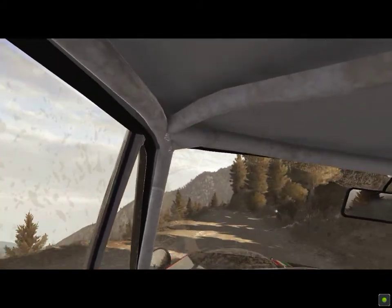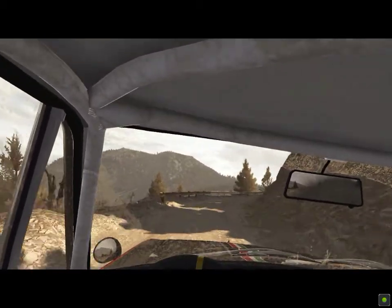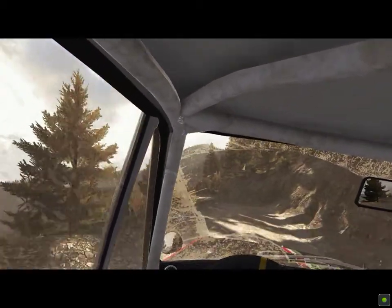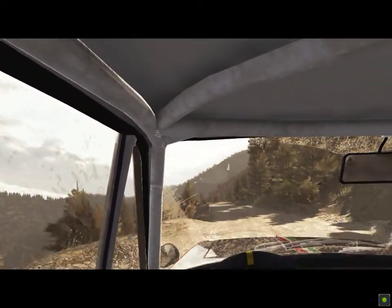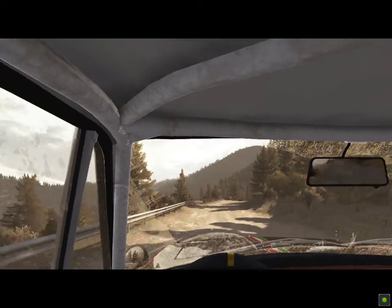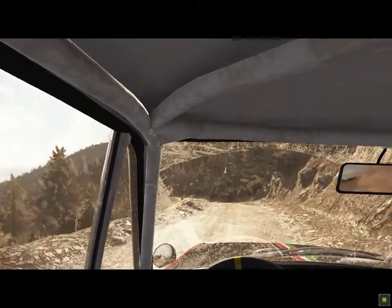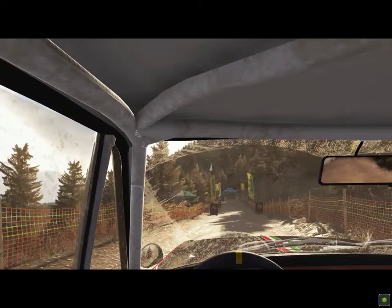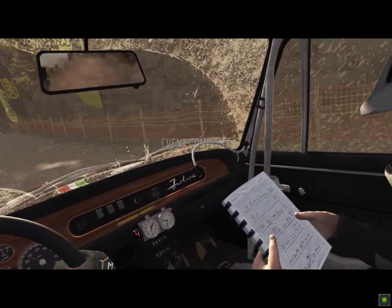Into caution right 5 over 80, tights 2, narrows and slippy, into left 6 half long don't cut, right 6, left 6, 80, right 6 continues at 80 and tightens 5, left 5 bad camber, 80 crest, jump maybe to finish. Finish.